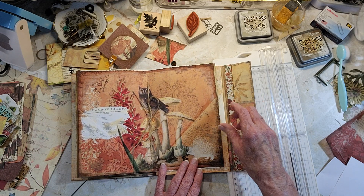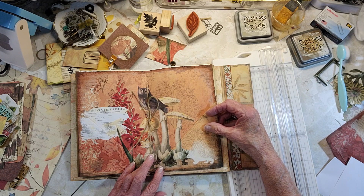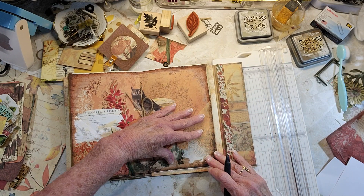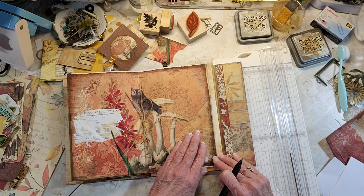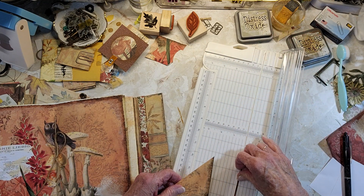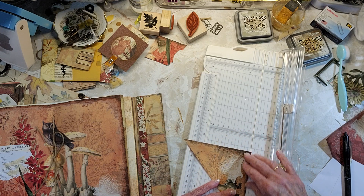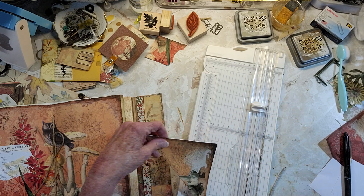Now this side — I don't even know if I can see. This side — let's see where that lines up, right there. So we're going to take off a little bit on this side. And I think we're okay on the bottom. I might just shave off a little bit of the bottom of that one.